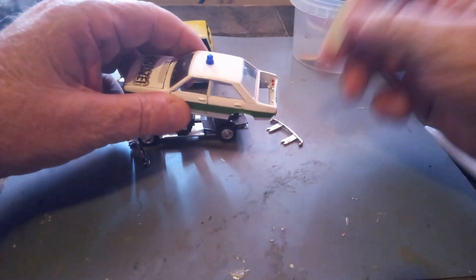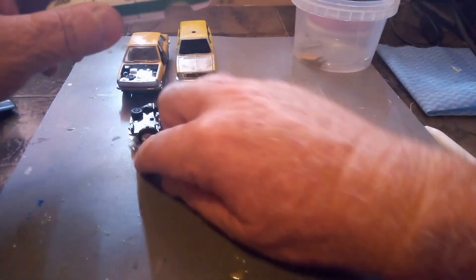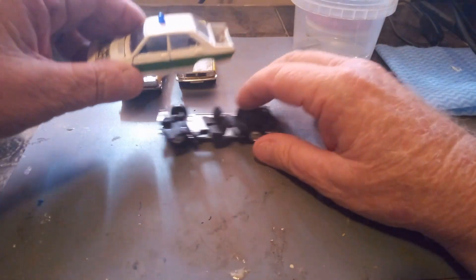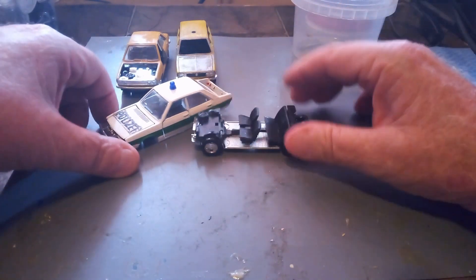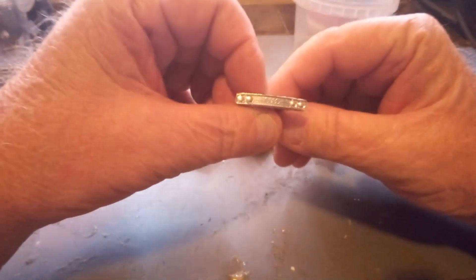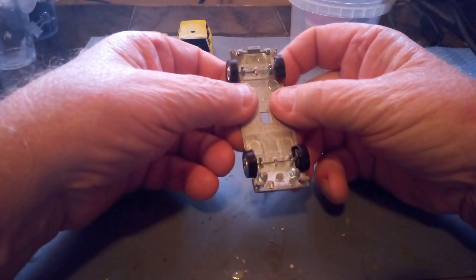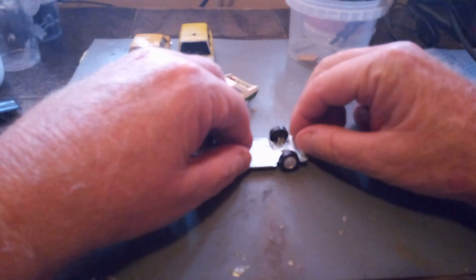There's the boot lid — we'll put that aside. We're not going to paint strip this car, we're just pulling it apart to get two different items we need. There's the interior. Once the interior comes out, you can pull out the front grille, which has the chrome parts for the engine. And we have wire-type wheels for it.